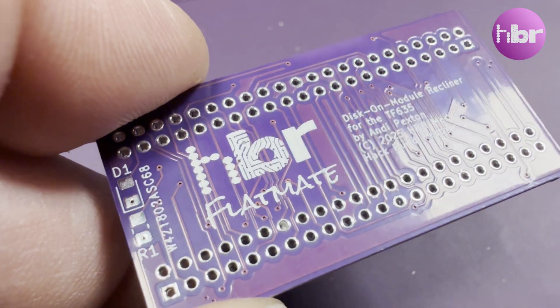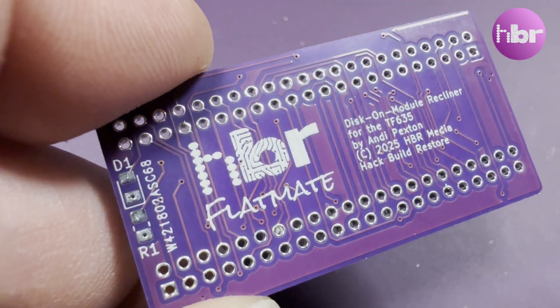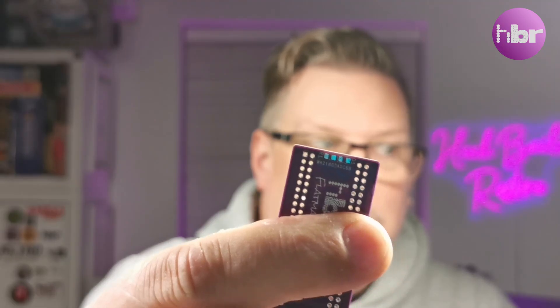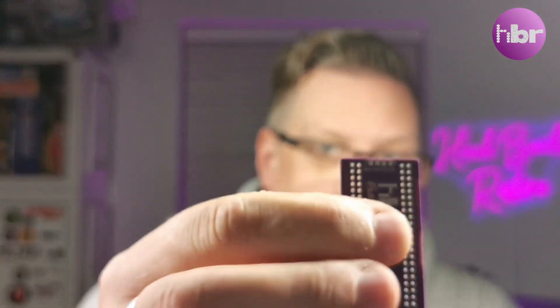I jumped back into KiCAD and this time gave the project a name: Flatmate. The latest version has the footprints in the right orientation and I've relocated the LED to the top of the board. That means when it's in place in the Amiga, you should be able to see the light coming out the vents as originally intended.